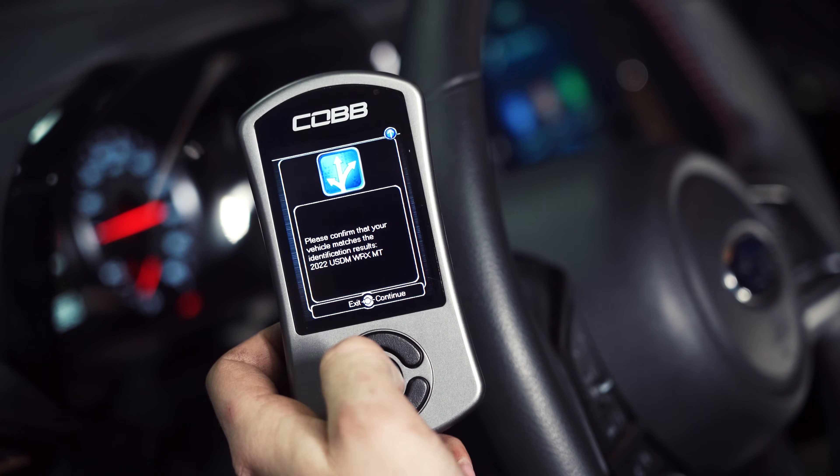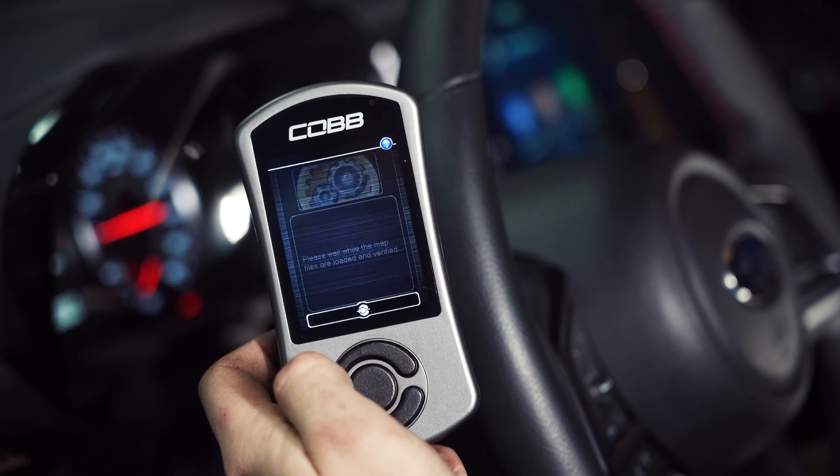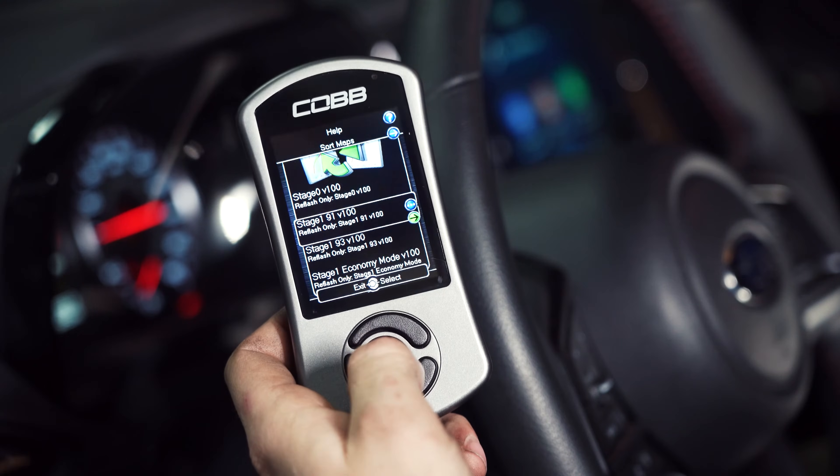From there it will ask you to select what tune you'd like to flash on the car. Stage Zero generally means this is an unmodified factory ROM. Stage One would be a modified factory ROM using factory hardware — a little bit more gains over stock, however you are still utilizing a factory downpipe, factory intake, and unmodified catback exhaust. Cobb also ships these with the options of a 91 and a 93 octane Stage One map, so be sure to know what you're usually filling up on and flash the corresponding map.